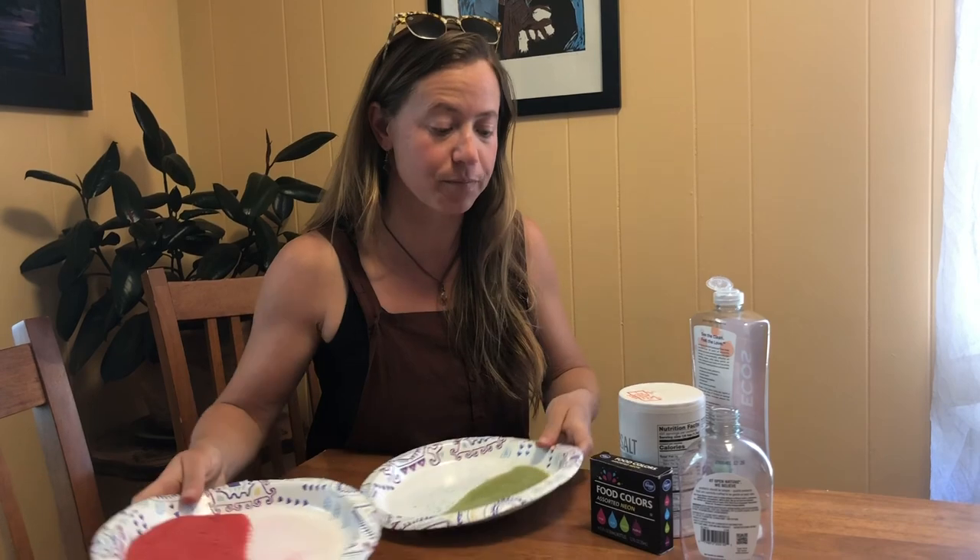The food dye and the salt has dried overnight and now I've got a red color here. I also made a green color and I'll have the white of the salt to use as well.